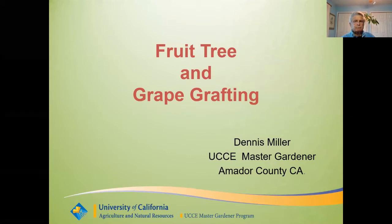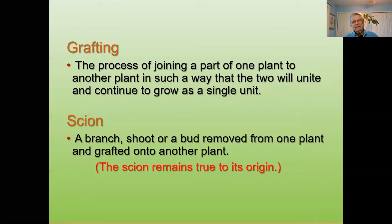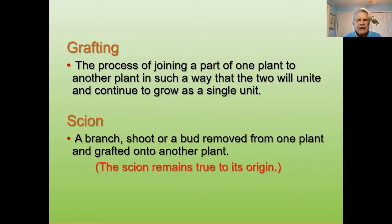Dennis Miller: I like to do a kind of a preliminary thing before we do a hands-on. And again, we're not doing hands-on today, but I think it's important to understand all the different things we're going to be talking about. Grafting is the process of joining a part of one plant to another in a way that the two will unite and continue to grow as a single unit.